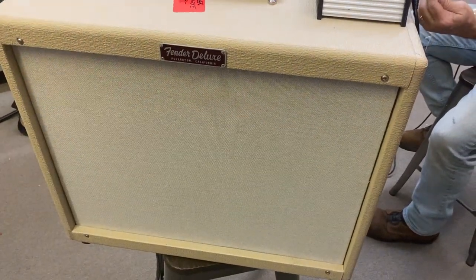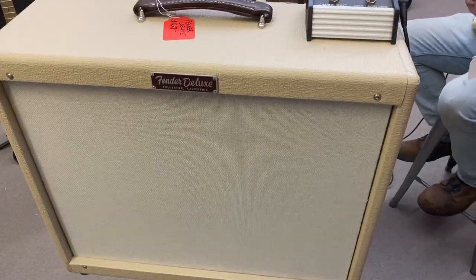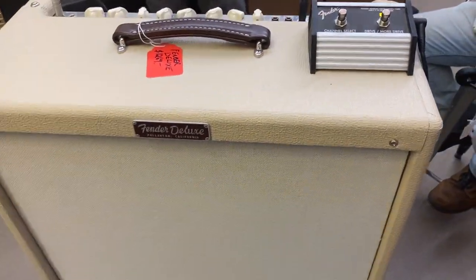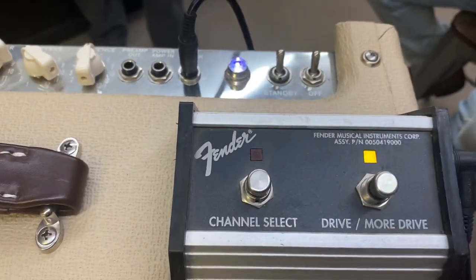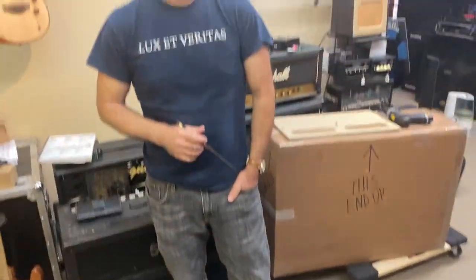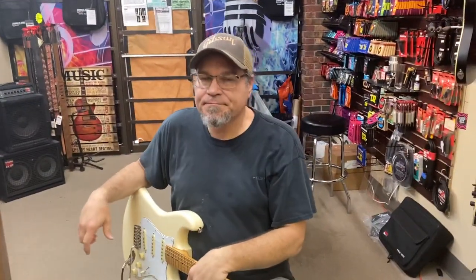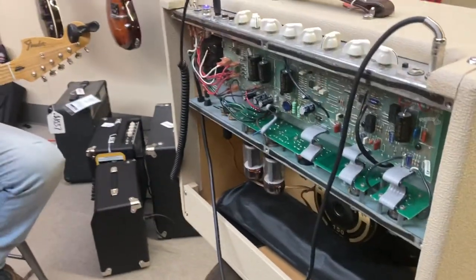Here we are, looking at a Fender Deluxe. This has been customized here at Wendell's Music Custom Shop. It features a two-button foot switch with channel select, drive, and more drive. This is Steve — he's the one who actually did the mods. And here's Wendell, who's going to play the guitar while we discuss the different mods that Steve has done on the back of the amp.